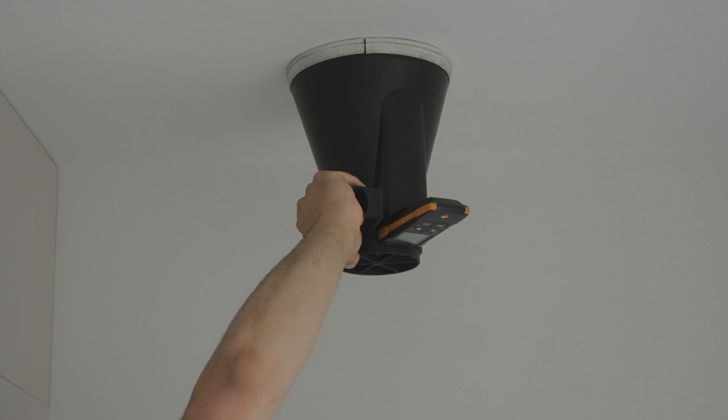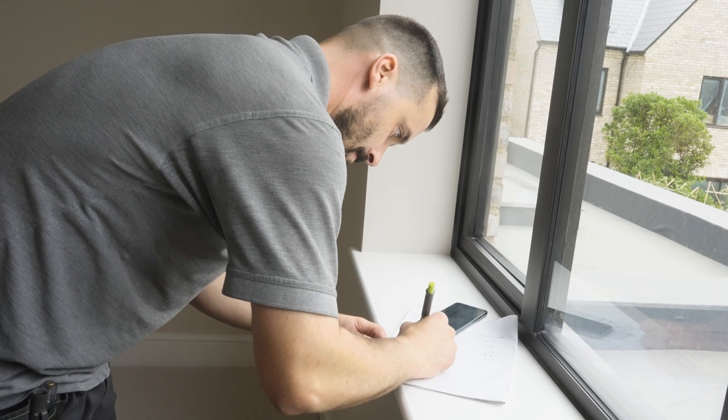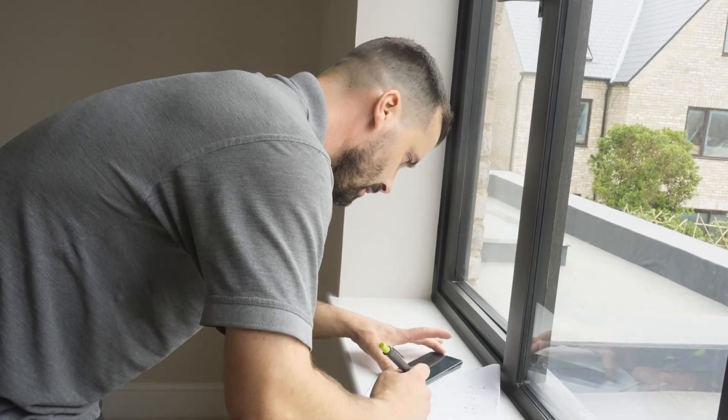In order to do this you're going to need to get yourself an anemometer — and it has to be calibrated — and you're also going to need to get yourself an FGAS certified commissioning document.